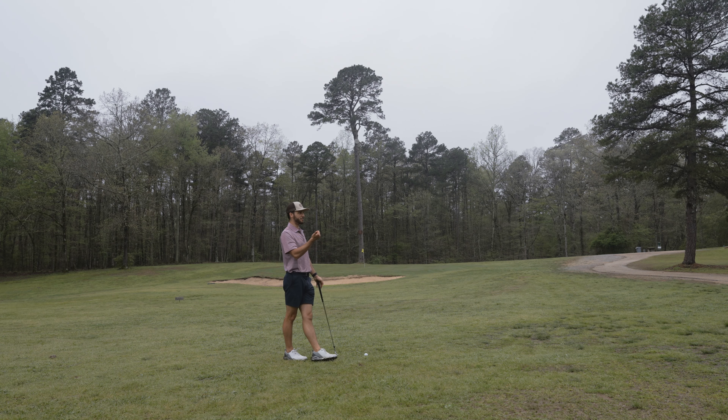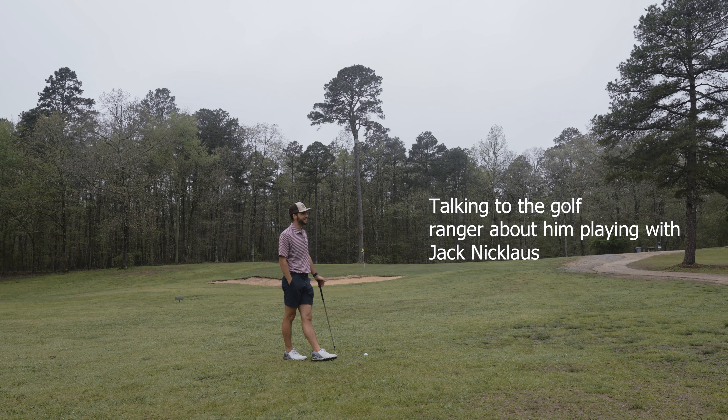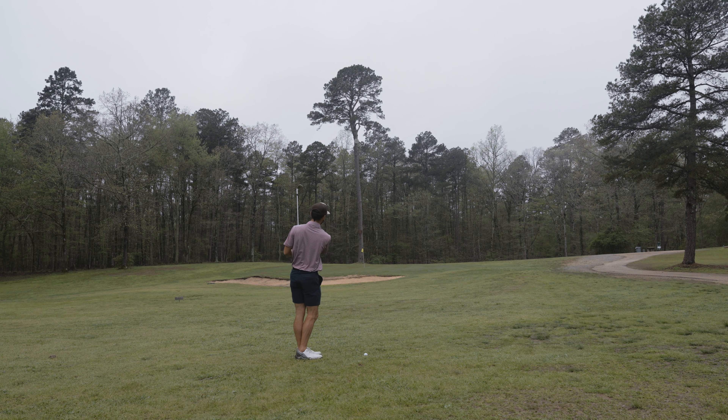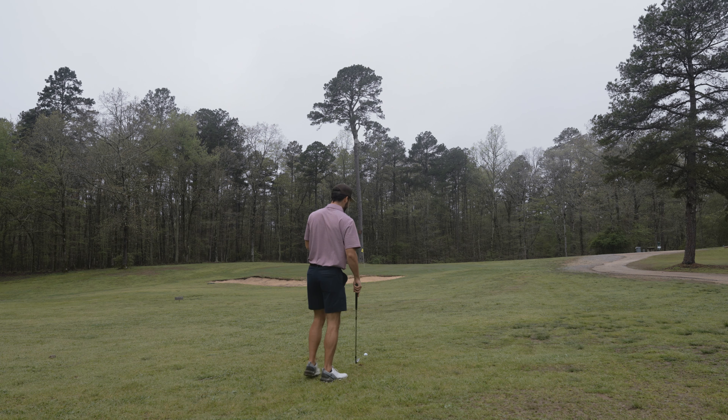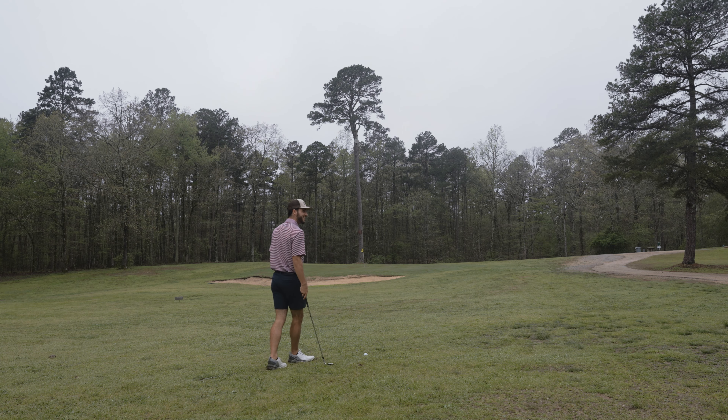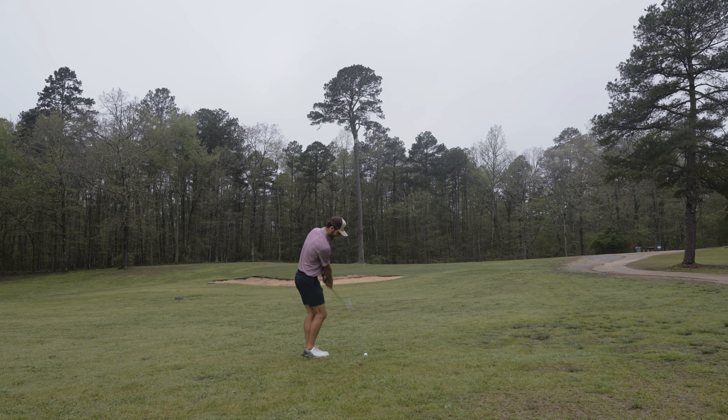Talking about playing with the pros - back in those days, Fuzzy Zeller was with them, in the group with us. There were four of us on the team and we came in second. We were playing individual - me and Jack against Fuzzy Zeller and this other guy, Tom Kite. They're all great guys. A lot different - gloves, technology - it was probably all wooden clubs back then still.